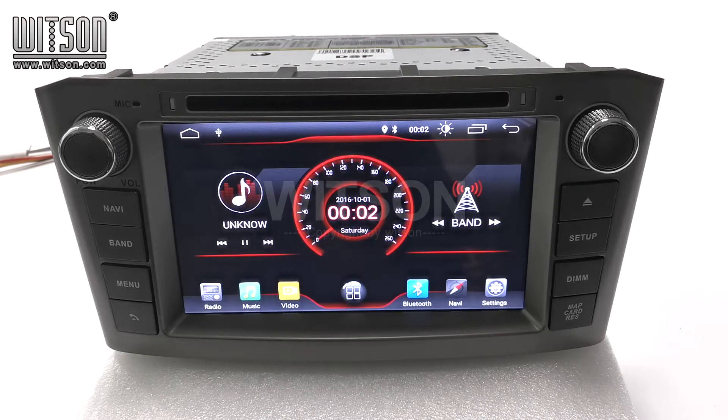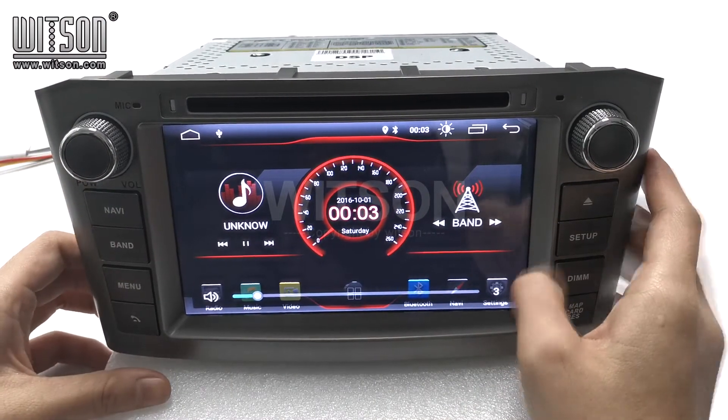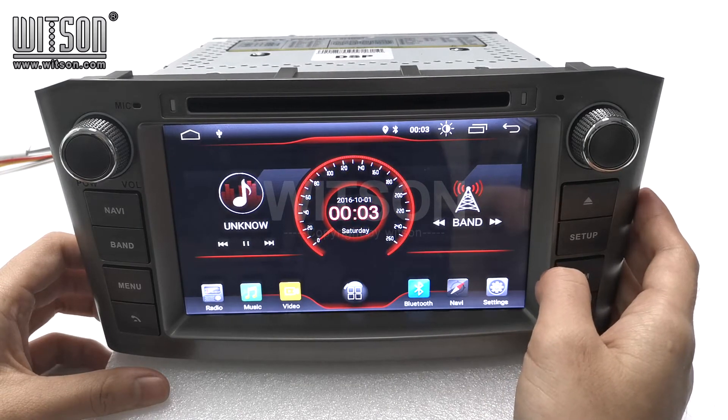About this product, I will show you some basic functions. First, let's look at the appearance. There are some buttons on both sides of it, and here you can insert a DVD to listen to music and video.